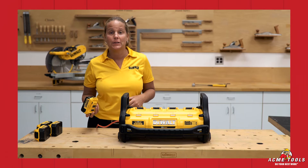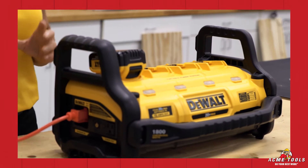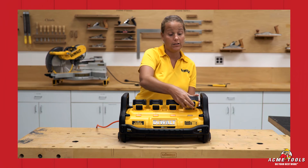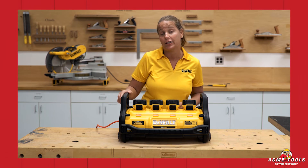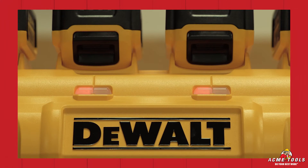Once the unit is plugged into an AC outlet, you can charge one battery up to four batteries. The unit is a parallel charger, so it will charge all batteries at one time. When the unit is in charging mode, you'll notice the red light illuminated on the front. When charging, the red light blinks slowly; when fully charged, the red light will be solid.